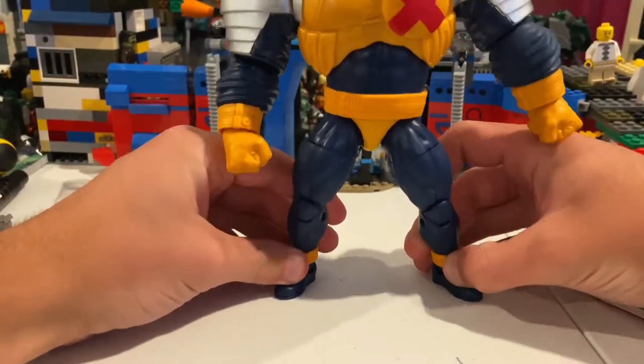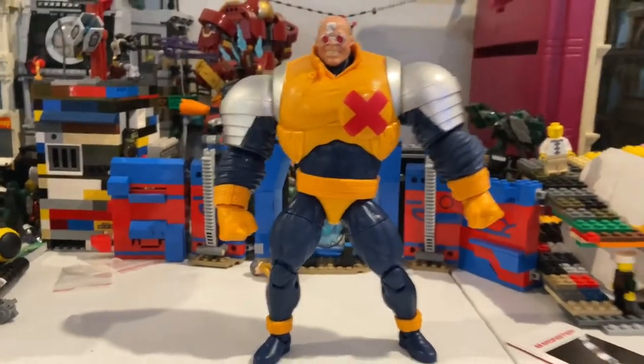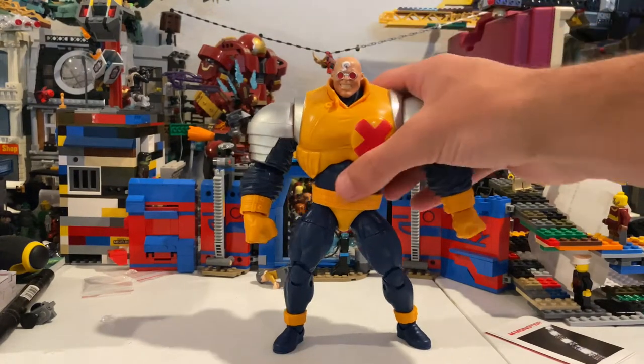Let's see if I can get him to stand up here. He is massive! All right, here's Strong Guy all built — really cool. Let's take a look at him.